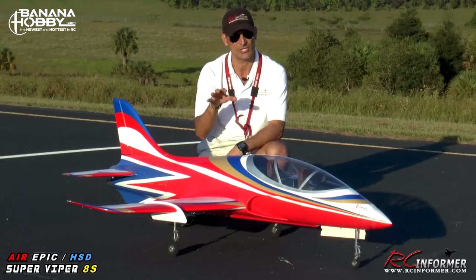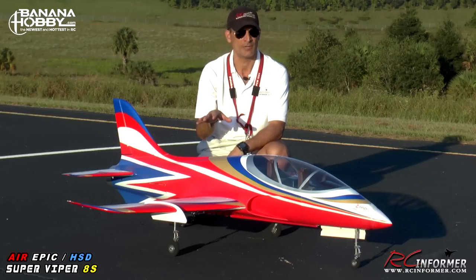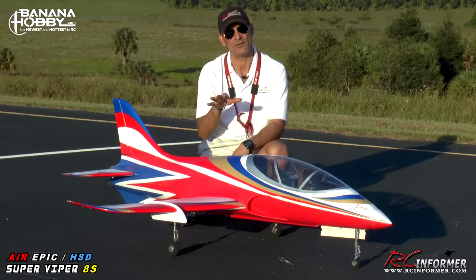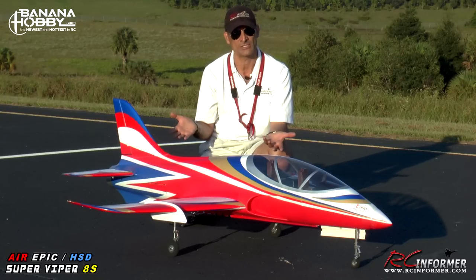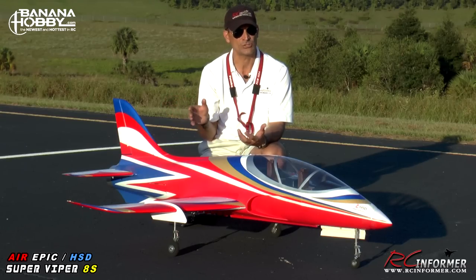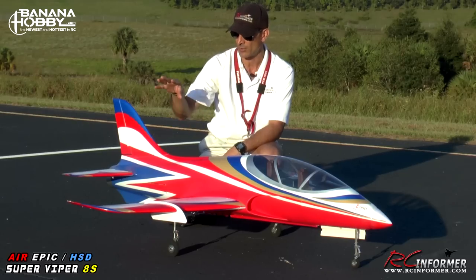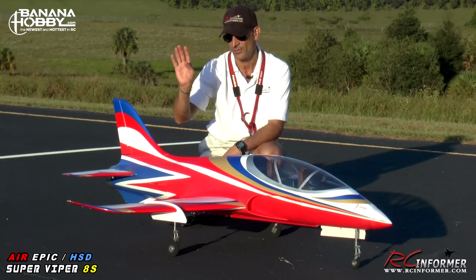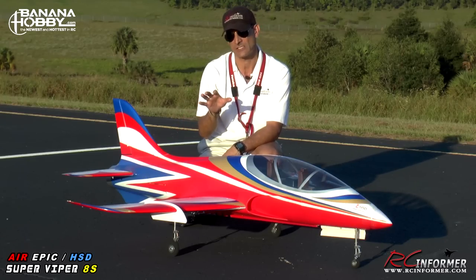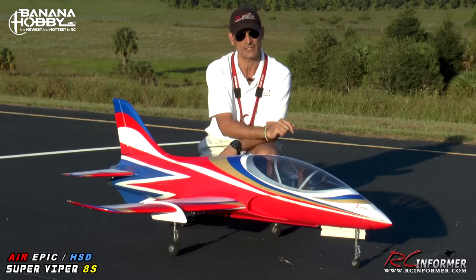Rich here at RRC Informer. Thanks for stopping by and checking out this video on the Air Epic HSD Super Viper from Banana Hobby. This is going to be a build review setup guide. There's really not much to build on this airplane — right out of the box, 16 screws and the whole thing goes together. Four screws get the nose section on, four screws get your wing, four screws get your horizontal stabilizers and elevators on, and four screws for your rudder. You put your receiver and battery in and go fly. I'm going to show you how to set it up and a couple of small improvements that made it fly a whole lot better.